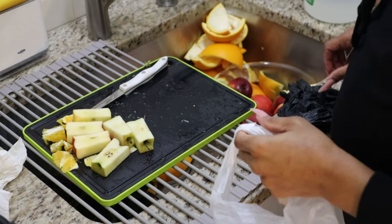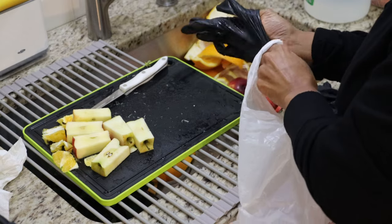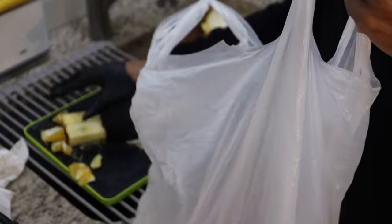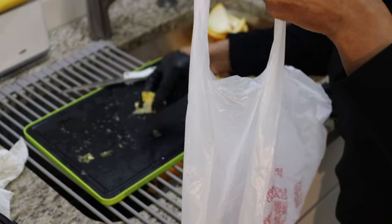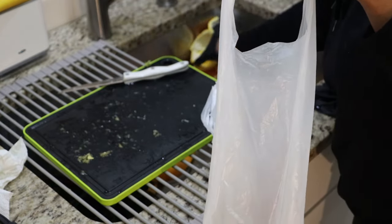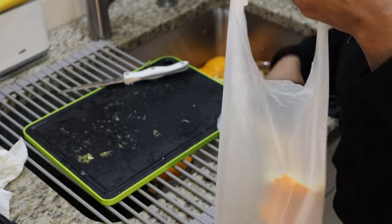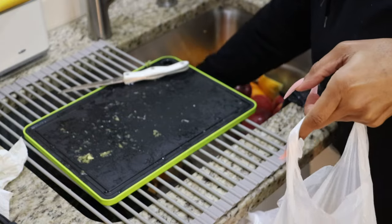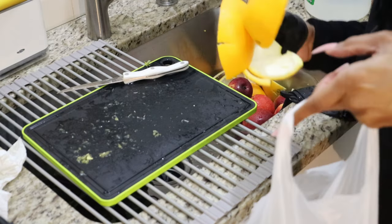I pulled out the pineapple but I'm actually not juicing pineapple this week — this week is going to be orange apple juice and then green juices. I literally need some more juicing containers; I'll have to order some.